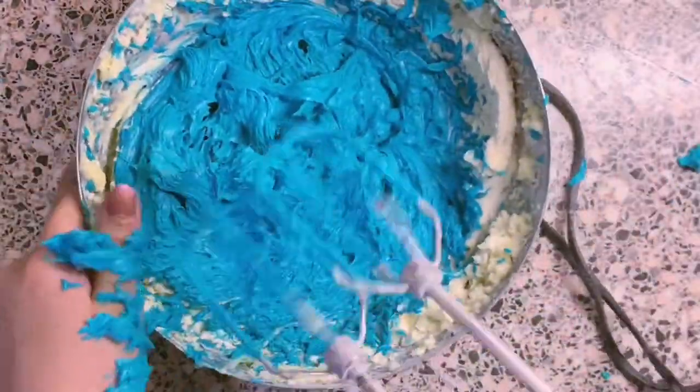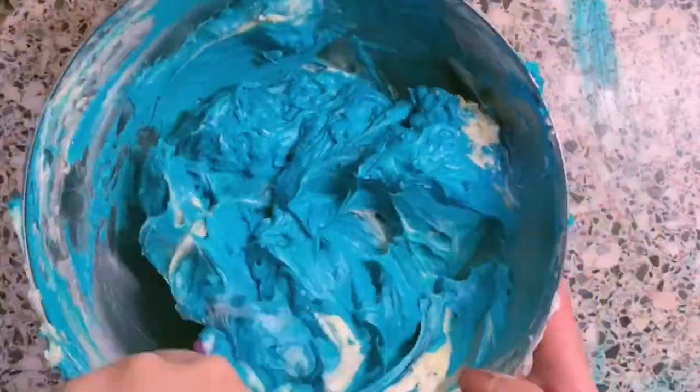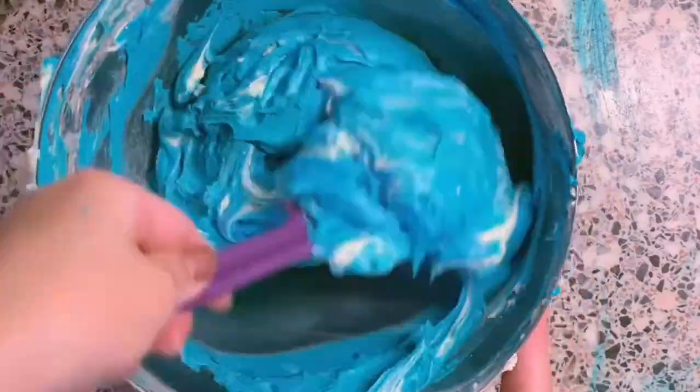This is when I saw my life flash before my eyes. So I just used a spatula instead. Sorry mum.